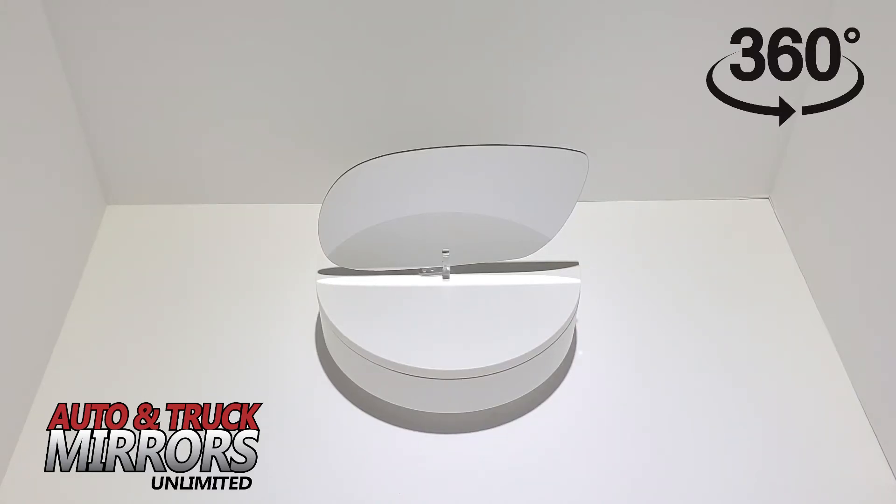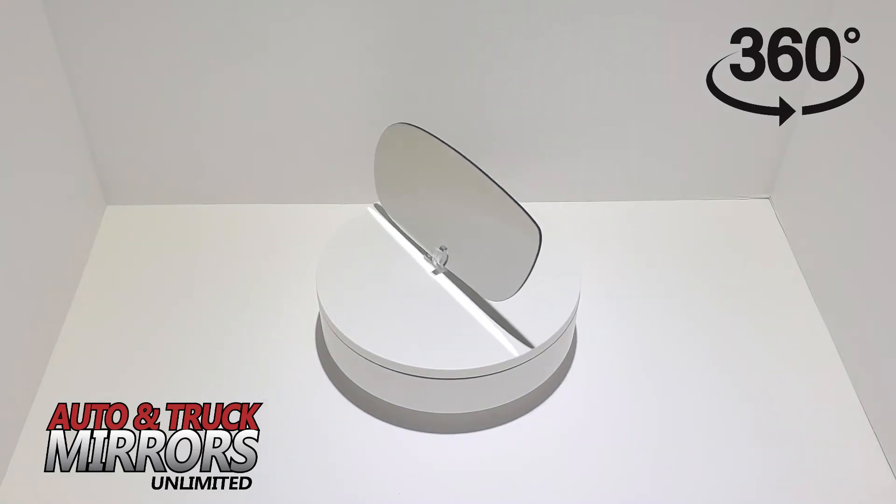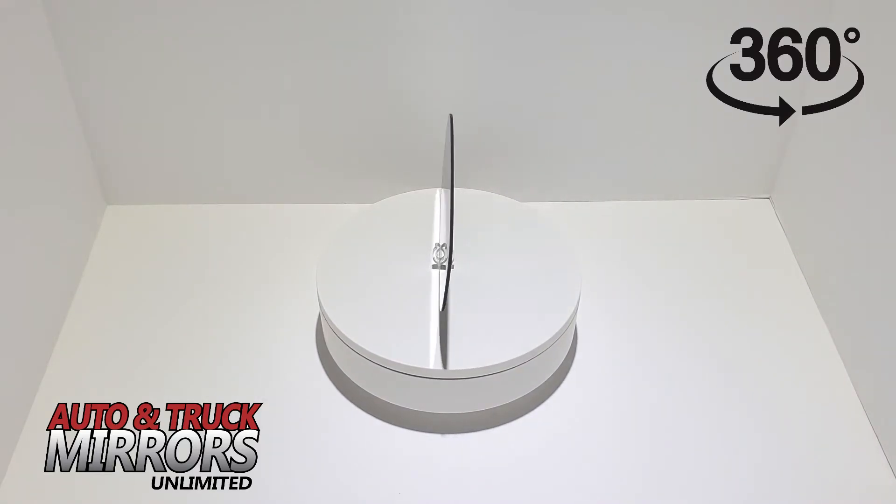Welcome to Auto & Truck Mirrors Unlimited. You are currently viewing the mirror glass that fits the vehicle you selected based on the year, make, and model.